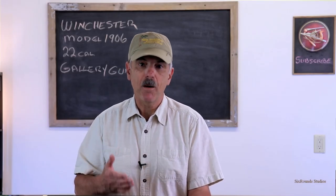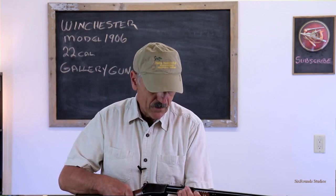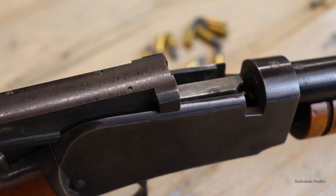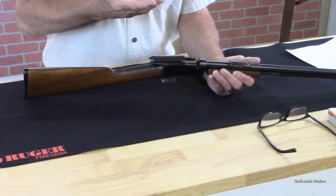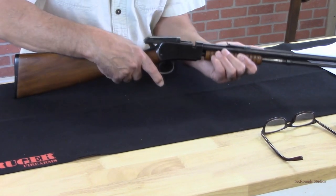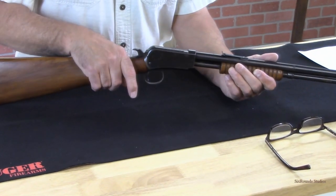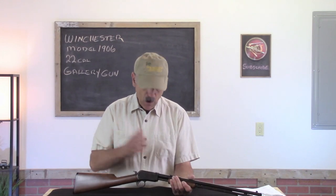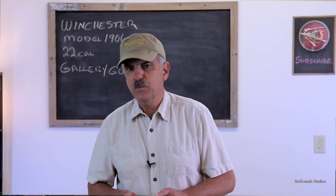Because this is a slide action or pump action 22, we can then just slide back the forearm, which opens the chamber and opens the bolt. It lifts the 22 cartridge up so it's level with the chamber. Sliding the bolt forward, the hammer is now in the rearward position, so now we're ready to shoot the gun.